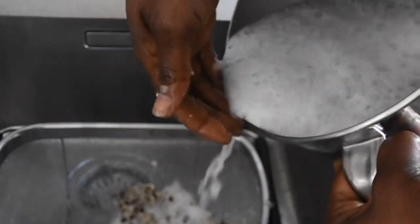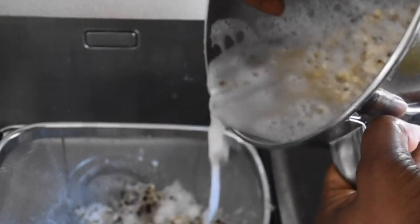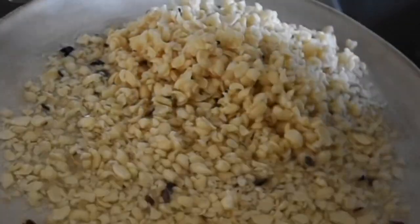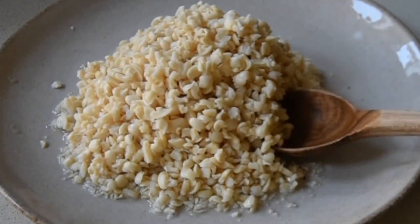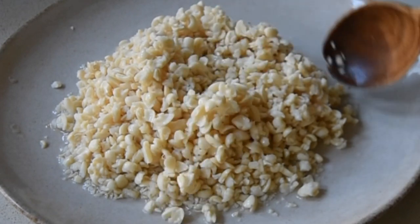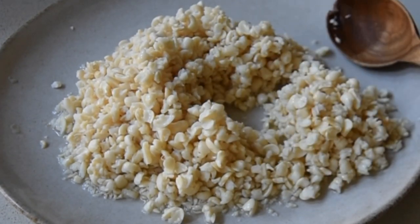You can also use your food processor instead of a blender and follow this same process — nothing should stop you. Because bean peeling has become much easier now, I prefer to do it just as and when I need it rather than freeze it. But if you have to freeze it, make sure you freeze it in an airtight container and use it within a month — that's when you get the best of it.